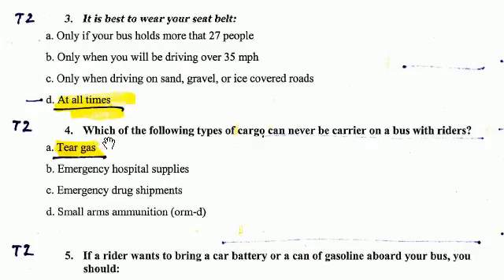Number 4. Which of the following cargo can never be carried on a bus with riders? The answer is tear gas. Tear gas is a no-go.